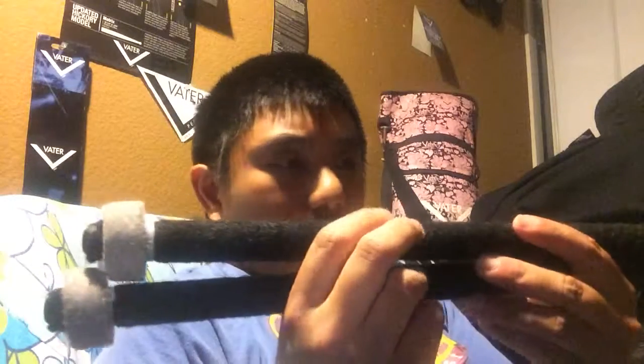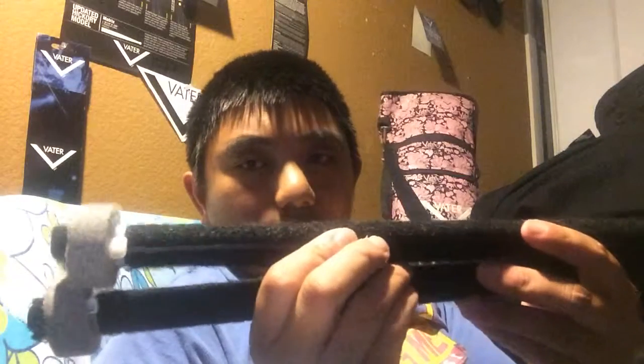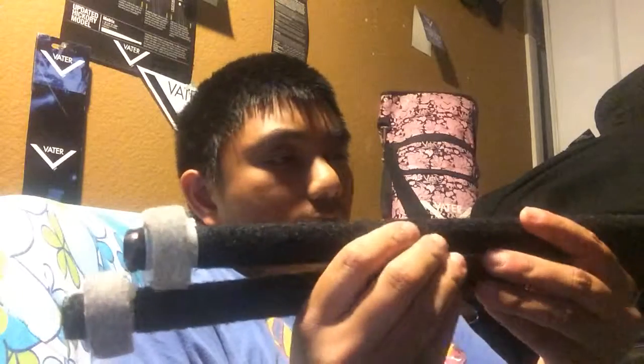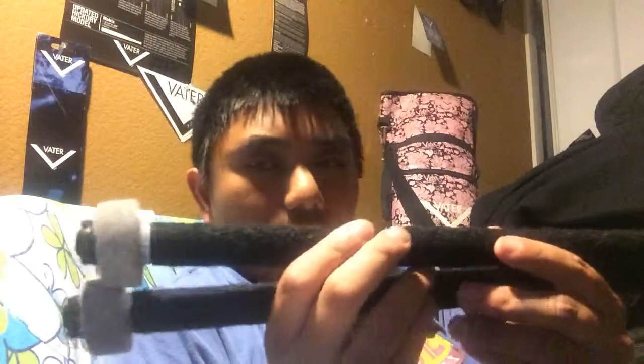So there you got it. Vader Goodwood generic brand drumsticks made by Vader — and Vader Rocks. Thanks for checking us out, and hope you enjoy it.